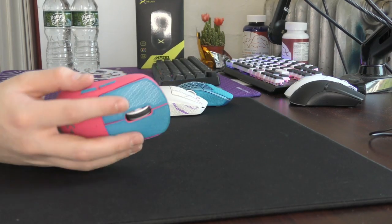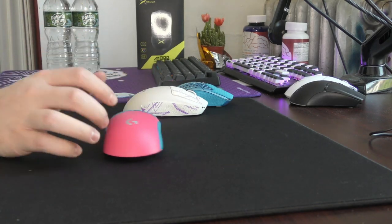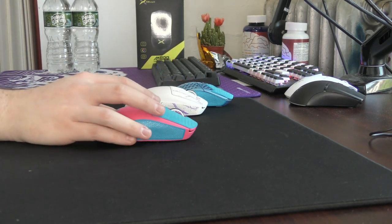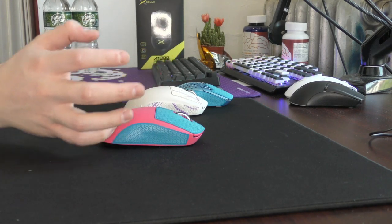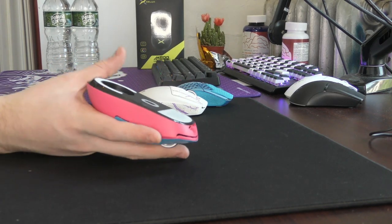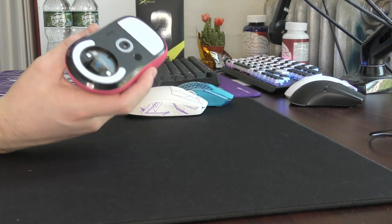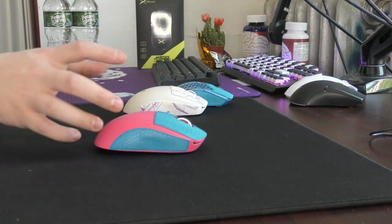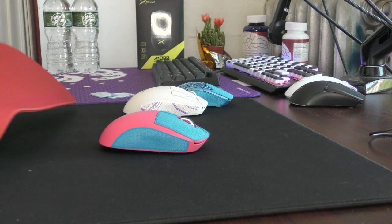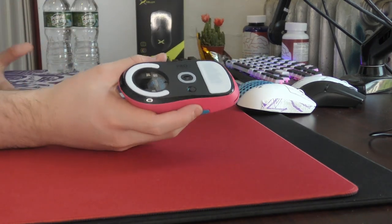The skates definitely play fast and I feel like they bring some control pads to life. If a pad is normally somewhat muddy feeling, these will definitely lessen that. So if you want a controlled mouse skate, these probably won't be what you're looking for — standard CorePads might be better. But if you're into the Tiger Ice fast and smooth experience, these are really some of the best PTFE skates I've used.